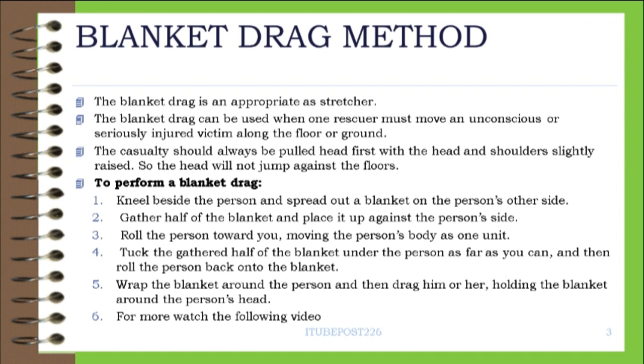Step 4 — Tuck the gathered half of the blanket under the person as far as you can, and then roll the person back onto the blanket. Step 5 — Wrap the blanket around the person and then drag him or her, holding the blanket around the person's head. Step 6 — For more, watch the following video.